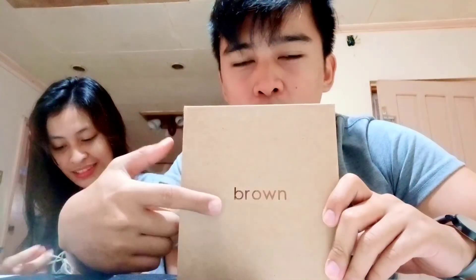Hey guys, this is GJ and this is my girlfriend Bennett. So today, we're gonna unbox this phone which is the brown one. What are we waiting for? Okay, let's get started.